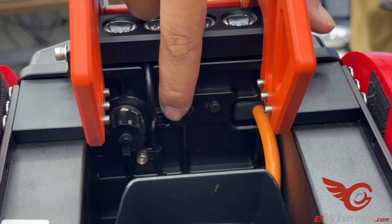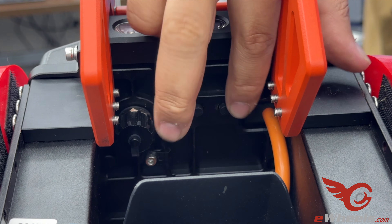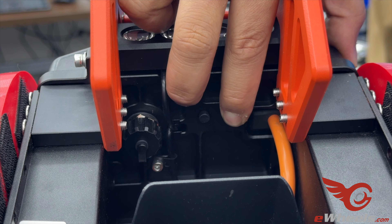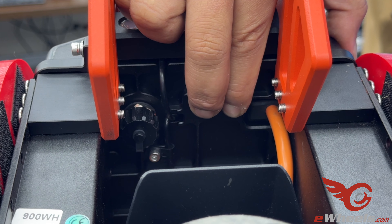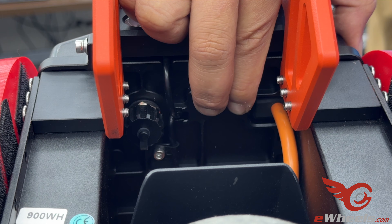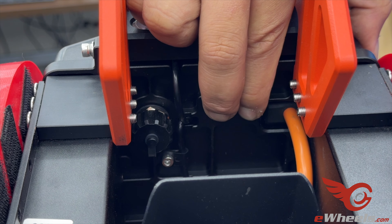The left button is your power button and the right button is the lift button. What you want to do is hold down the lift button, and while you have that held down, hold down the power button as well. You're going to hold down this combination for about five seconds, and that's when you'll hear the long beeps. 1001, 1002.